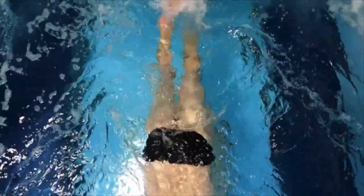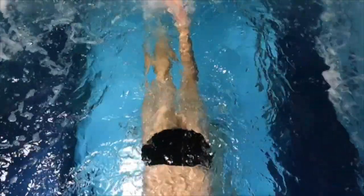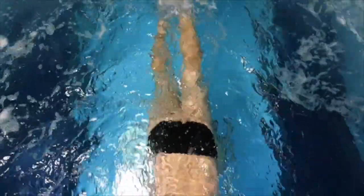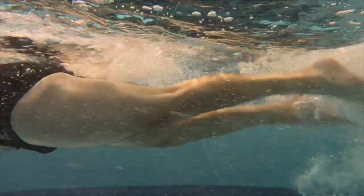You can see the leg is fairly straight. You want the knee to be soft so you can translate everything generated from the hips right down the leg.